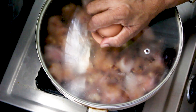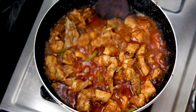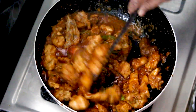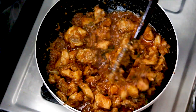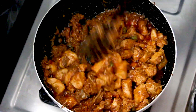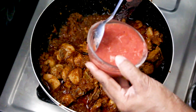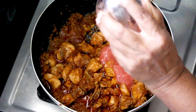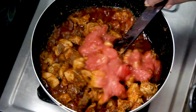We will cook the chicken with the rice. We will cook the tomato paste. That is made of taste.